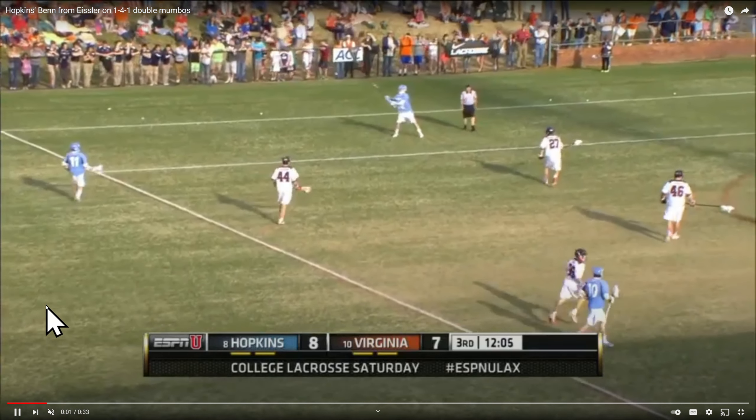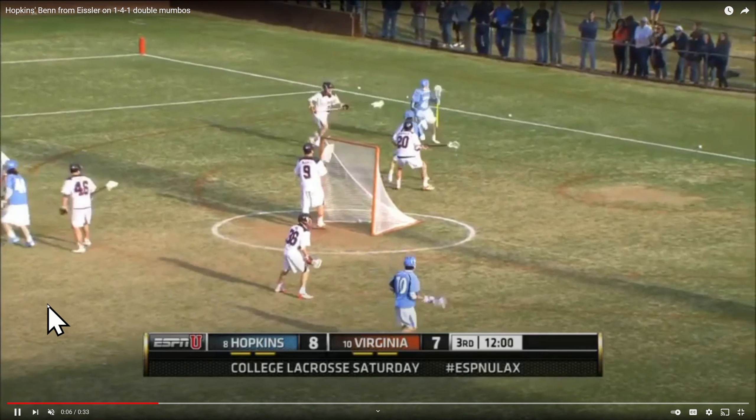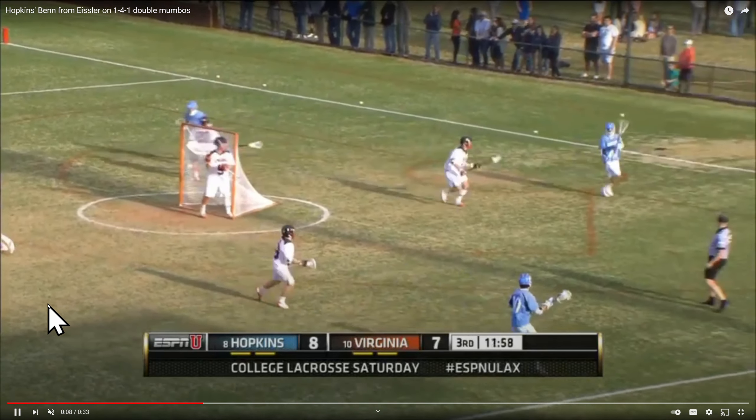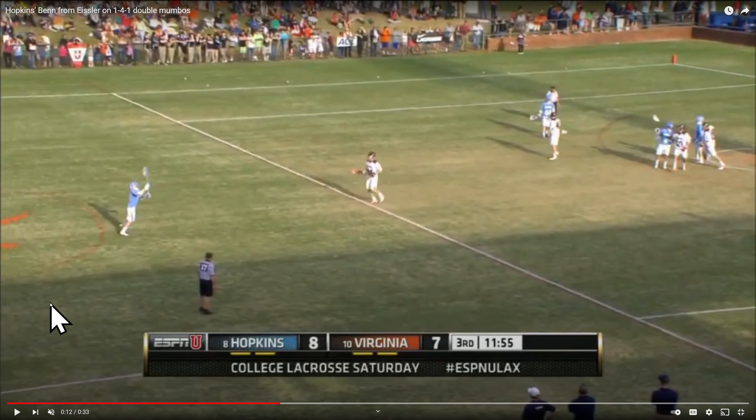You can see the ball is up top. They move it down low, looking for a few things and testing out the defense. They're getting played pretty tight behind — they have some dangerous guys — so he goes ahead and moves it back up top to the wing and then up to the top.